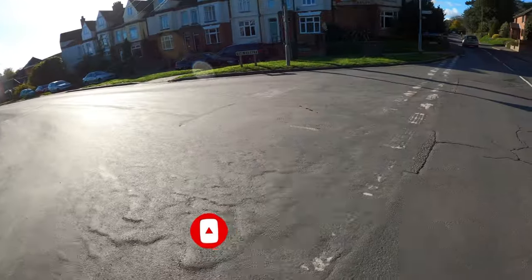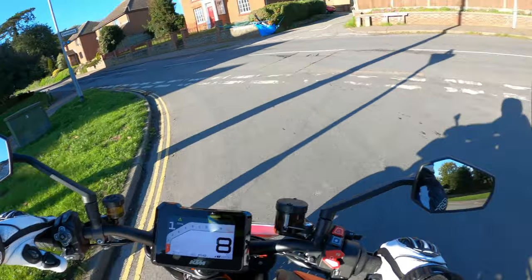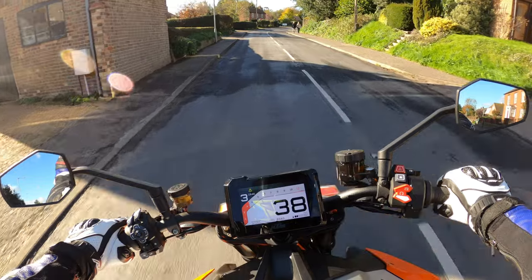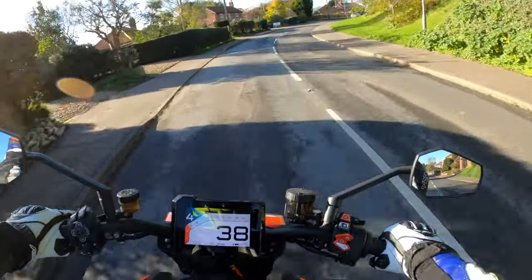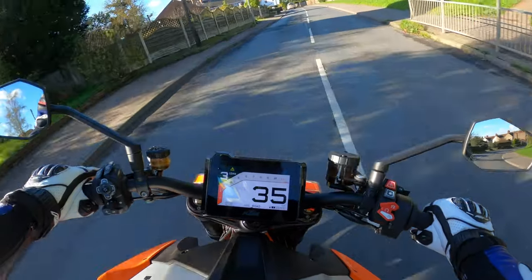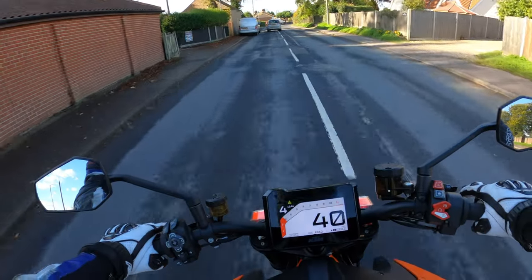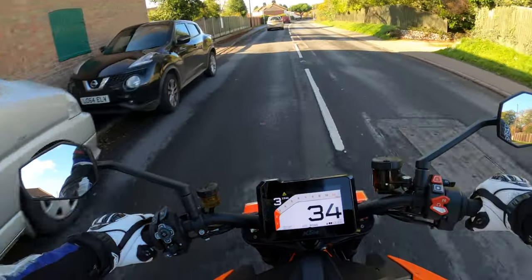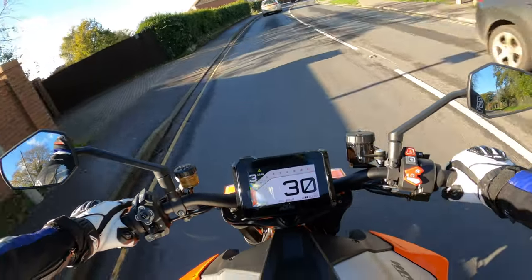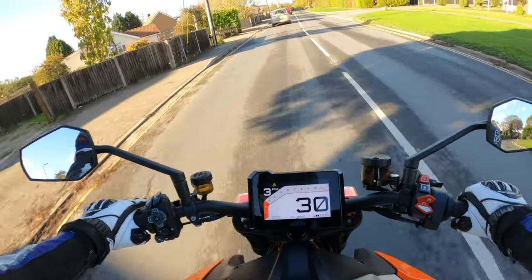Not bad to turn at all. It's actually got the track pack on here as well, which I think you have to pay extra for. It's got three rider modes: street, rain, and sport — and obviously the track mode. There are loads of customisable settings you can go in and adjust.